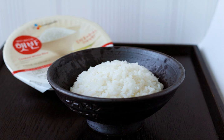Instant rice is more expensive than regular rice. The cracking process can also lead to a significant increase in broken grains in a package.